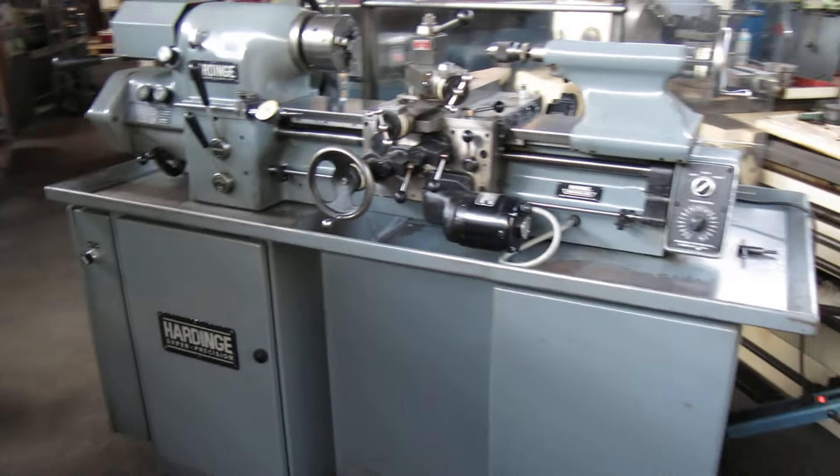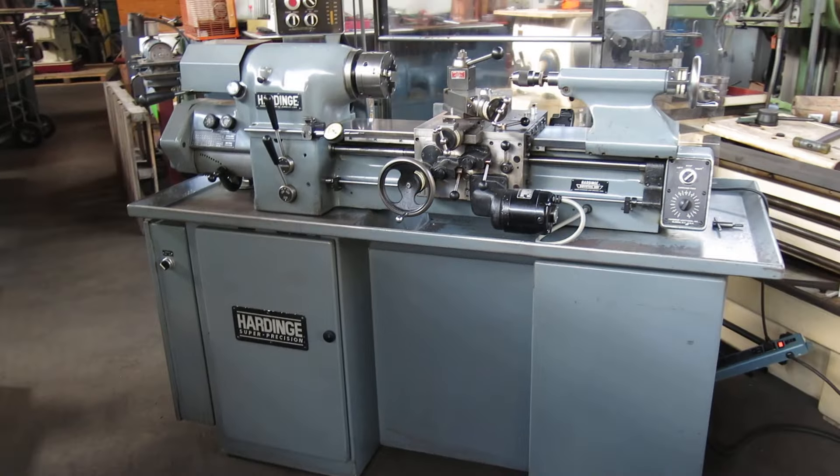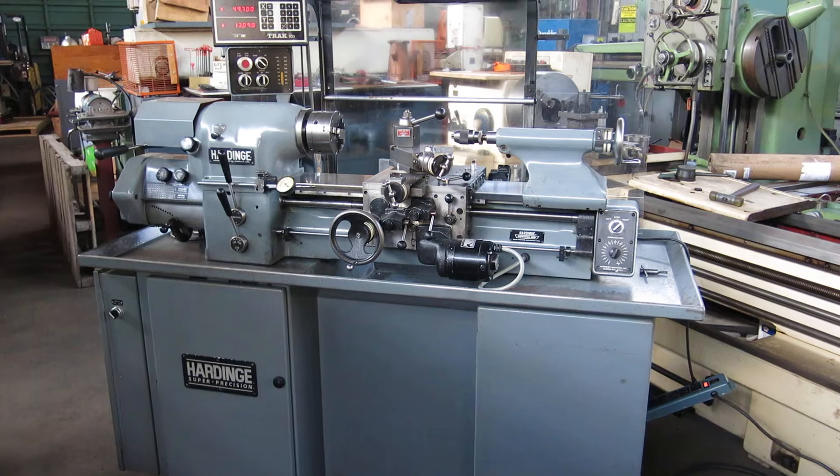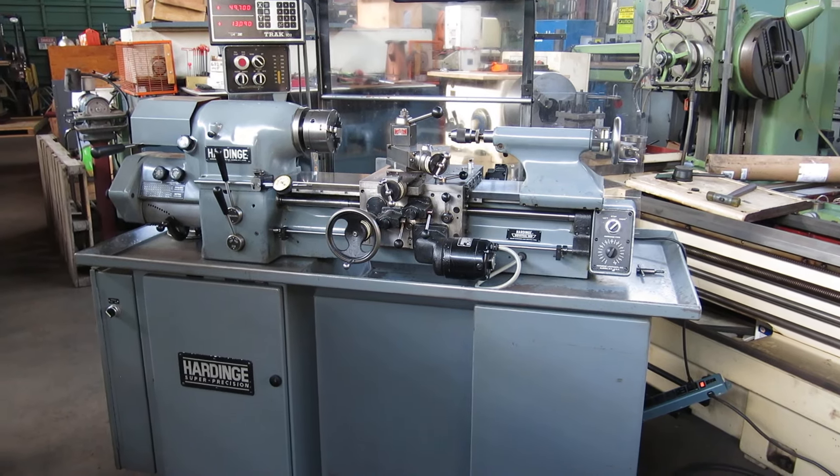You can check this out on our website, MullinMachinery.com — that's M-U-L-L-I-N Machinery.com for all your tool room and fabricating needs. We'll see you next time.